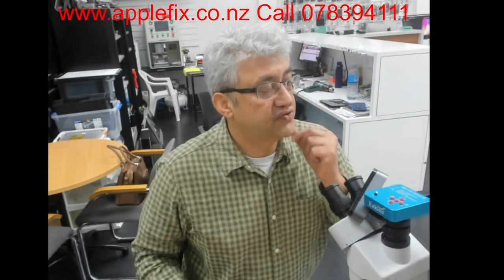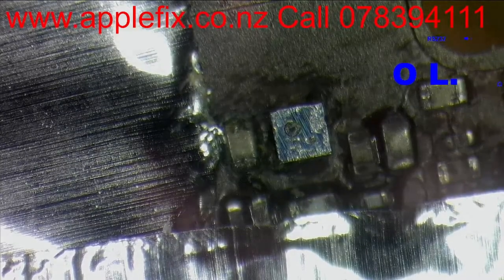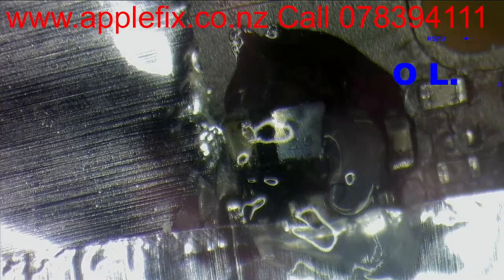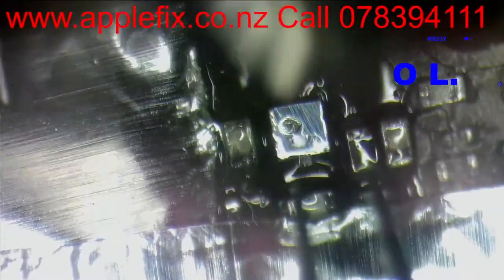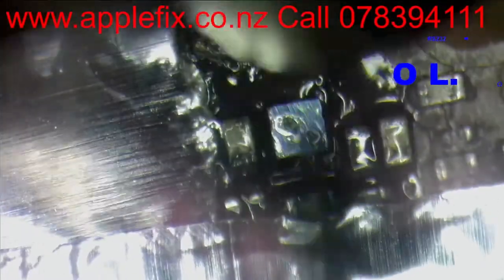So the conclusion is we have to remove U2501, and I will see if I have got another U2501 in stock. Otherwise I will remove it from another phone and see how it goes. Just here is the Wi-Fi and Bluetooth IC. As I always say, precaution is better than cure, so I have covered it with heat resistant tape. I will mark the orientation dot here.